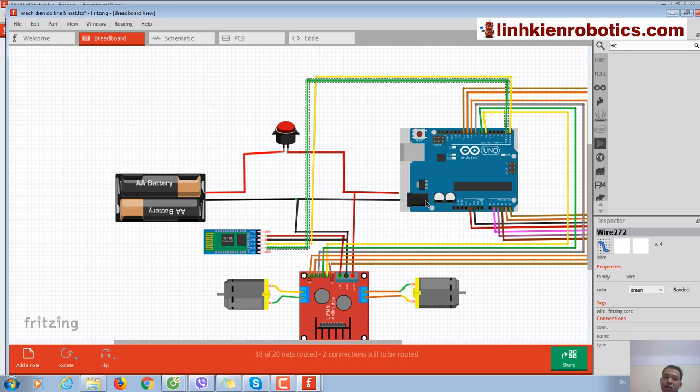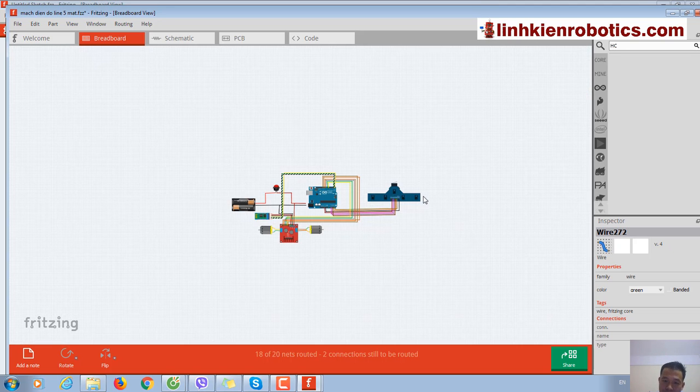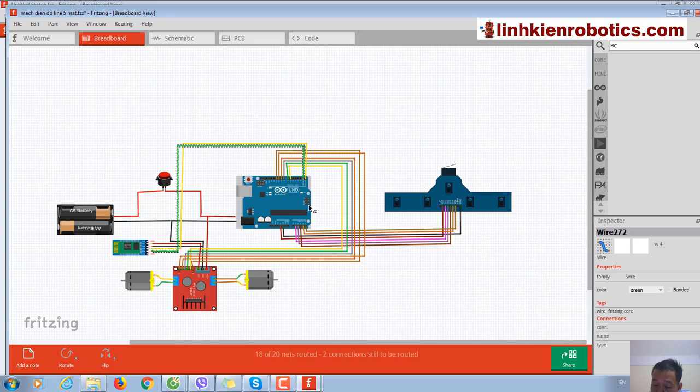The wire is green. Now it looks better. And here is the complete circuit for a Bluetooth-controlled robot integrated with a line-tracking robot.